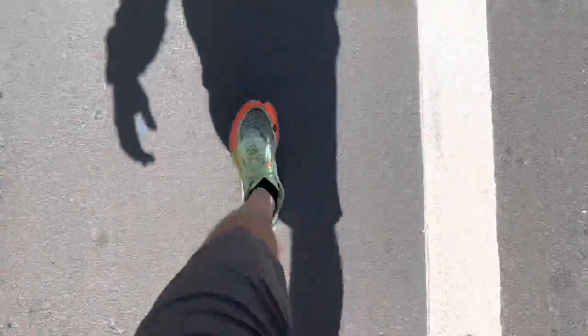Walking with the super-glued Vaporflys, the first thing I noticed is a sound of the crust breaking. When I glued in the crevices, some came out and just formed this kind of crusty surface on the bottom of the sole. So now when I was walking in my basement it was making a cracking noise. We'll test these out on a walk first and then we'll do a run.